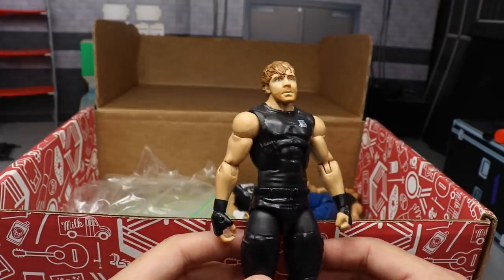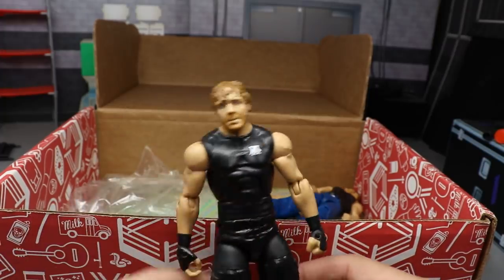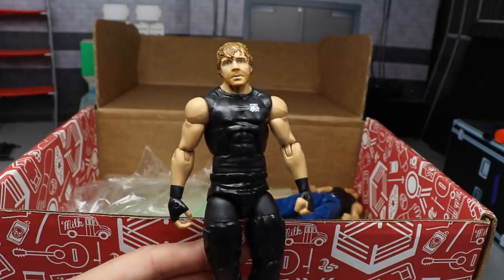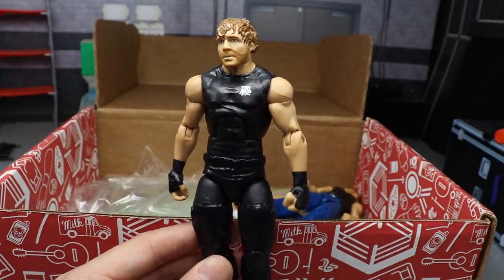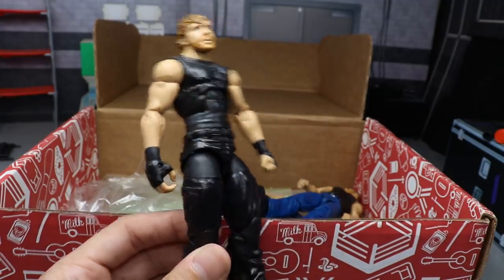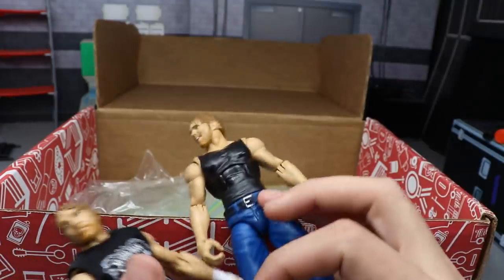Next we have another Shield Elite Ambrose - I think this is the Walmart three-pack. Here it is with an actual head scan on it instead of a headless Dean Ambrose Elite. It's just the crazed head scan on that same Shield body they've given us a hundred times.